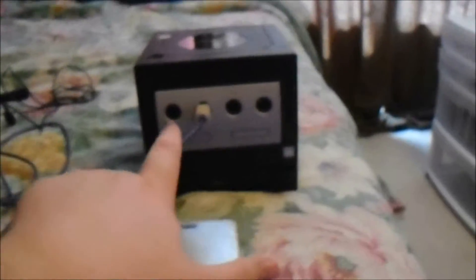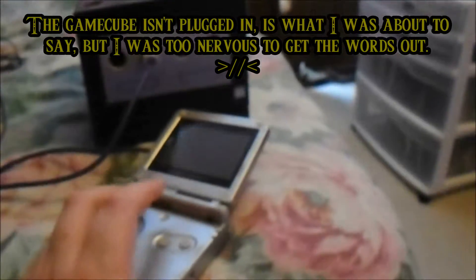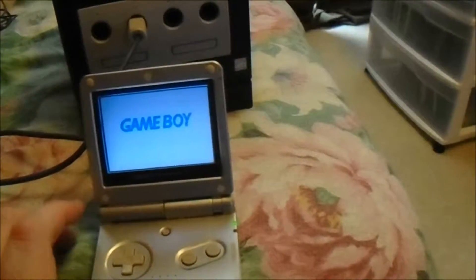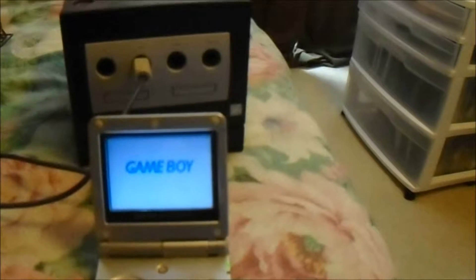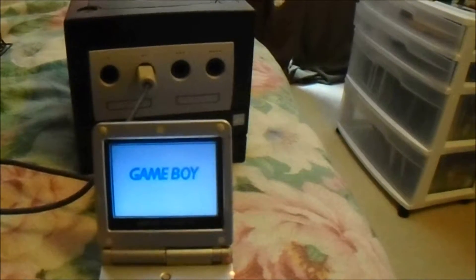Once you've done that, the next thing you have to do is turn on the Game Boy Advance or Game Boy Advance SP before you start. You want to make sure you have no game inside this thing. Once you've done all that, you can move on to step four. To do step four, I've got to pass the camera back to the game footage. So let's move back to the game footage.